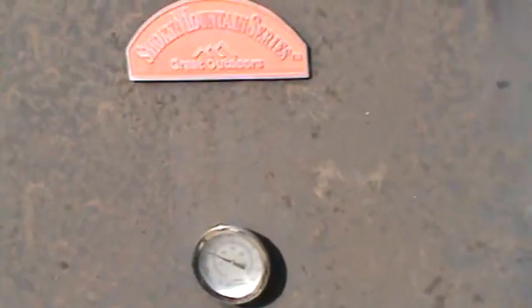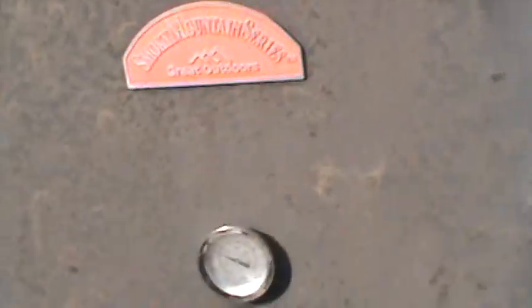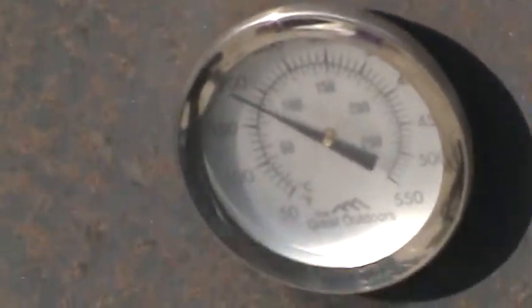I gotta shut this — getting too much air in there, my wood will catch on fire. We're going to ride about 200. Bumped it up a little today, and I'll just do the pork a little hotter.